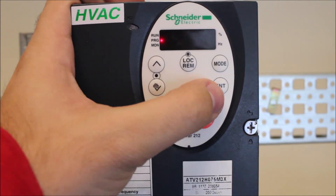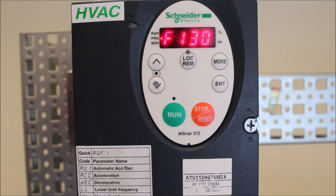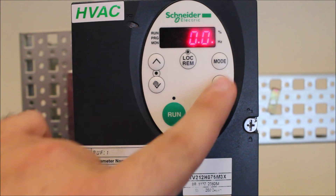So 14 is your run status. Now that will go back to F130, and now you can go ahead and mode back out.